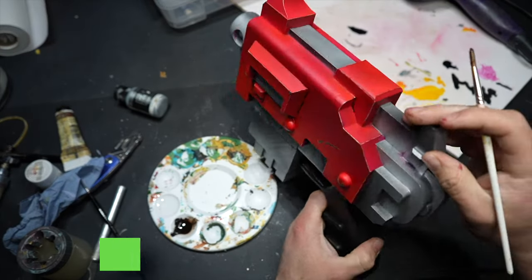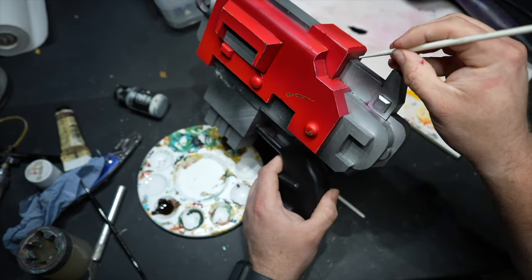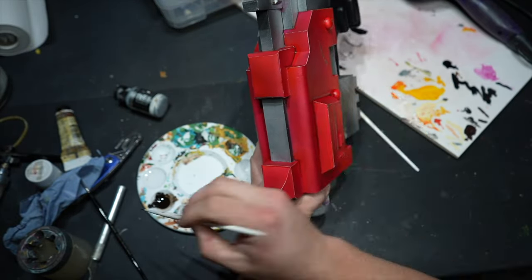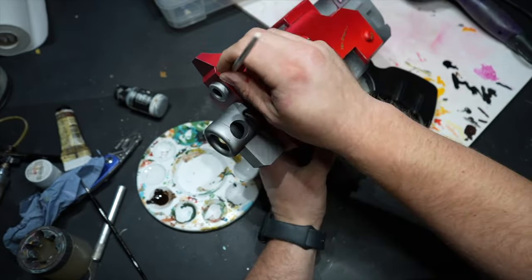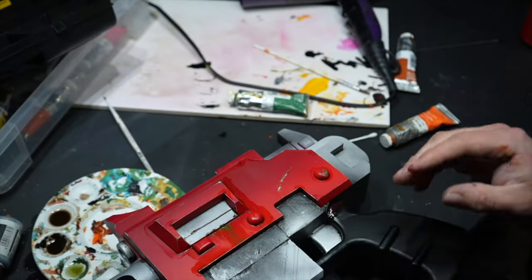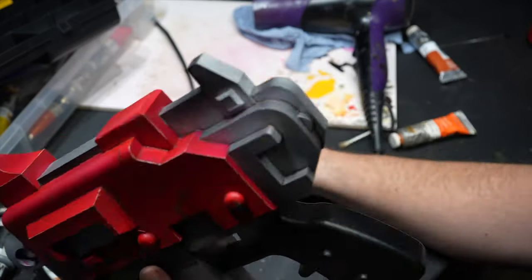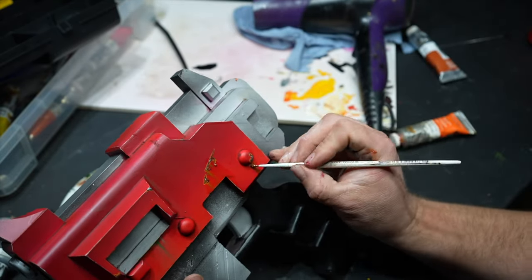Before going into the oil stage, I do a gloss varnish over the actual model itself — A, to protect the model, and B, so that when using the oils, they will run nice and smoothly around the model itself. As you can see, once the oils hit the corners they just flow nicely into the recesses.